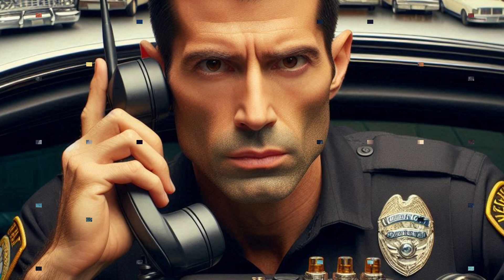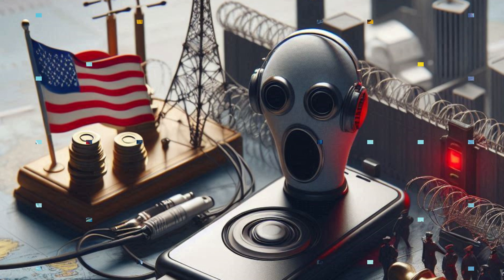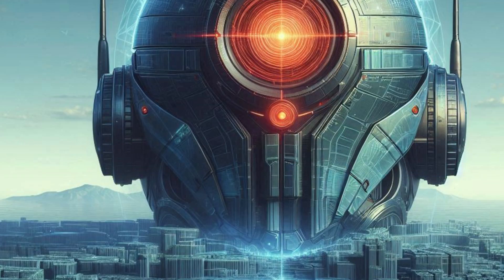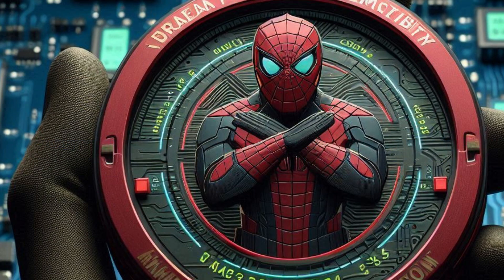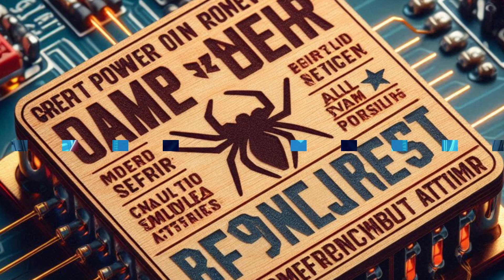In many countries, signal jamming is illegal due to its potential to interfere with essential services, and using the Flipper Zero for this purpose can lead to serious legal repercussions. Despite its potential for mischief, signal jamming is a dangerous activity that can cause real harm. The capability to jam signals illustrates the need for better security in wireless communication systems. It's crucial to remember that with great power comes great responsibility, and the Flipper Zero should be used for constructive purposes, not harm.